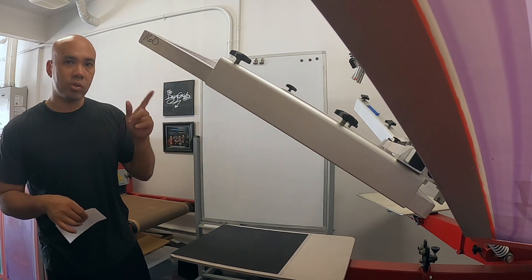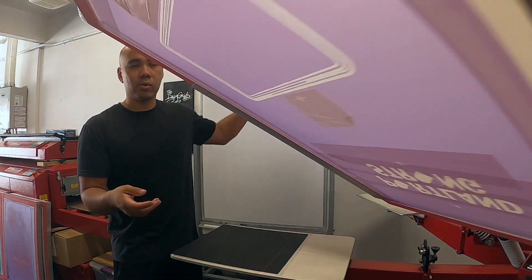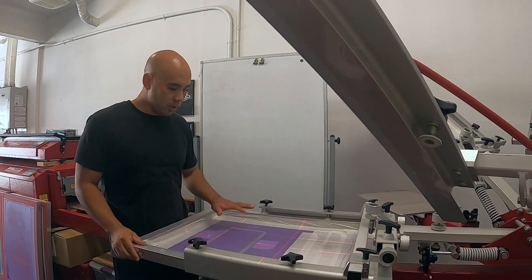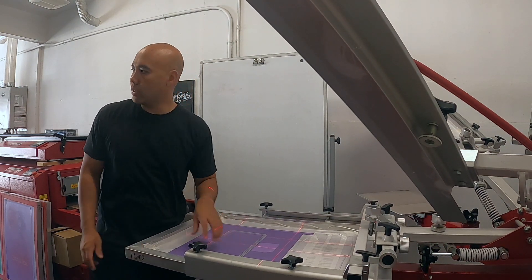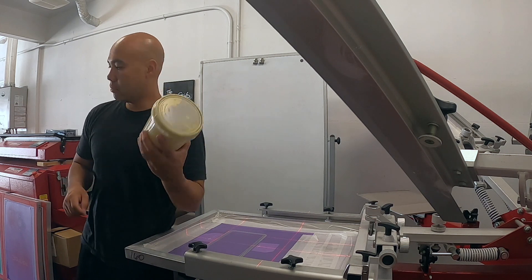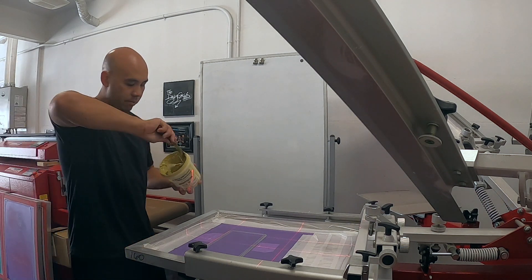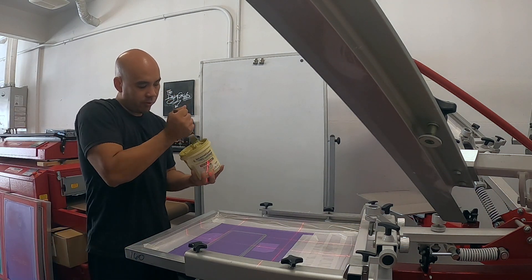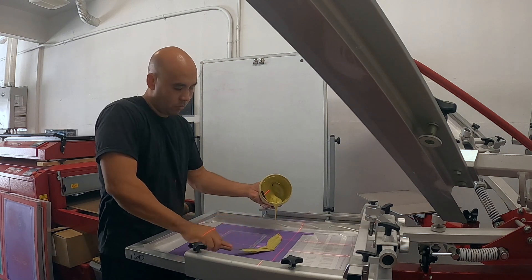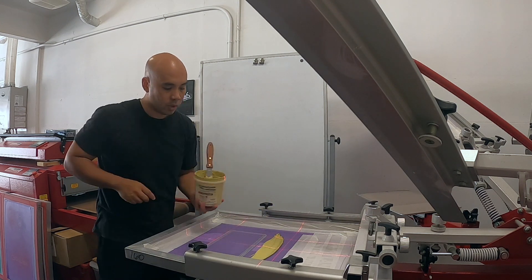If you guys are wondering what mesh I'm using — 160 mesh screens. 160 to 180 is like my go-to. All right, so this one will be gold — we're gonna be using Vegas Gold. I think I still have some; I'm running really low. It's the International Coatings 7681 Vegas Gold — just plastisol. I haven't used this ink in a while so we're gonna stir it up. It's actually pretty good right now.